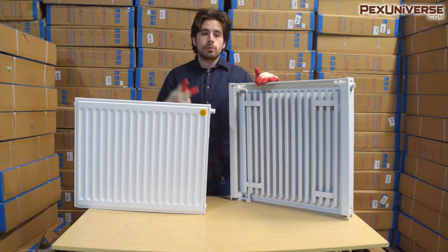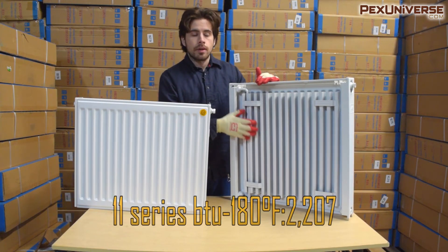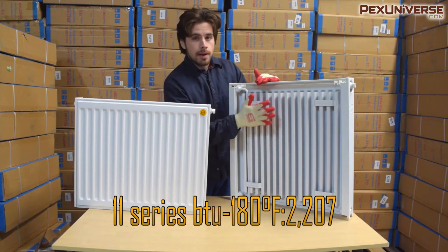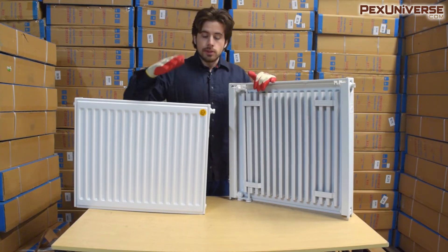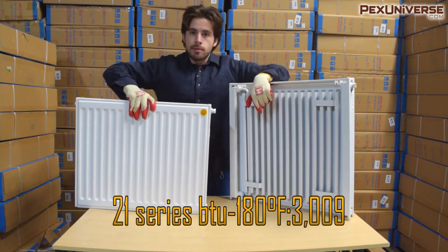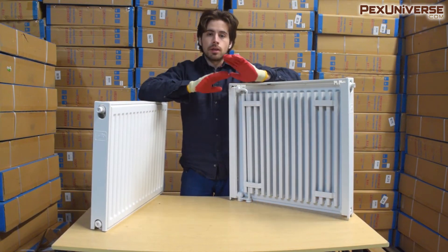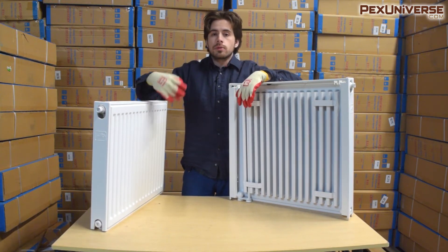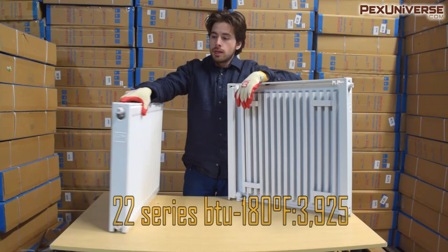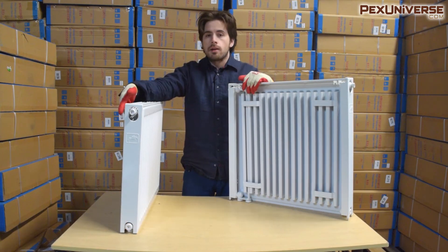Beacon Morris has three different models of these radiators: the Series 11, Series 21, and Series 22. This is the Series 11 — it doesn't have a back panel, so it has a lower BTU output but is slightly thinner. The Series 21 has a panel on the front and back, so it can be placed in either direction, whereas the Series 11 must face only one direction. The Series 22 is slightly thicker, giving it an even bigger BTU output, and also has a panel on both the front and back.